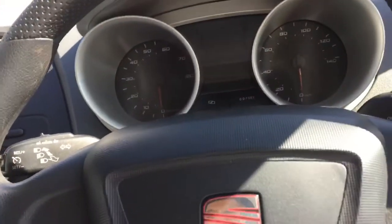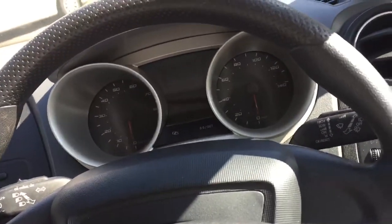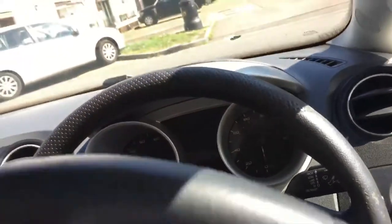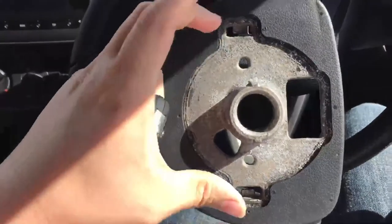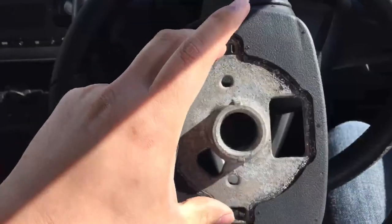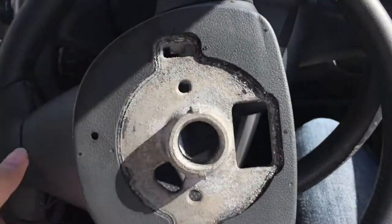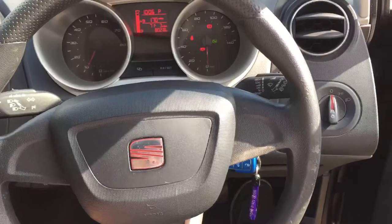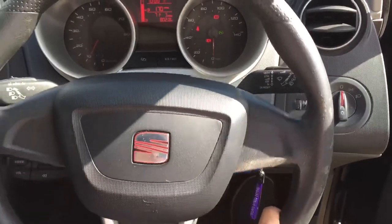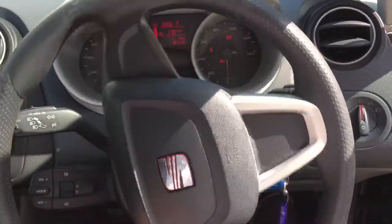First thing first, all you have to do is put the key in and position the steering wheel to the side — you can see it from here. This is where the airbag clips, so what I need to use is a screwdriver just to unclip it. I've just started the engine, so what I'm going to do is turn the steering wheel this way, and after I unclip it, I'll turn it the other way.